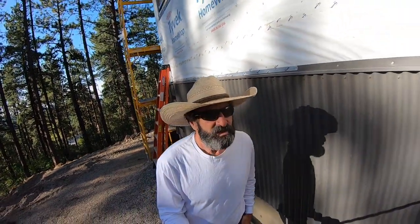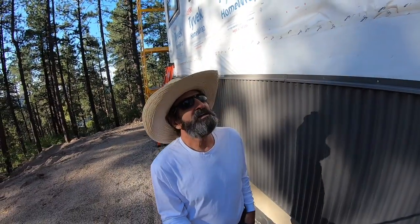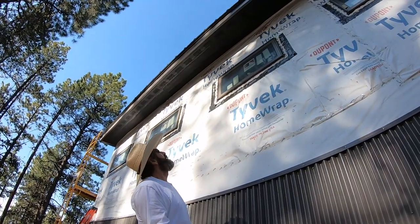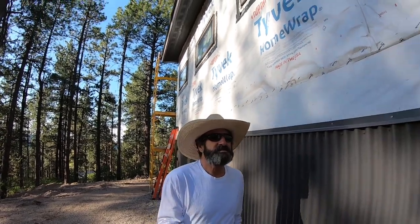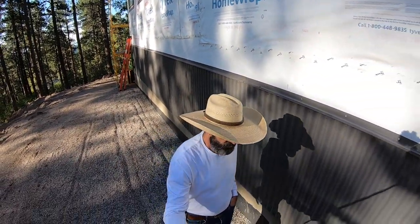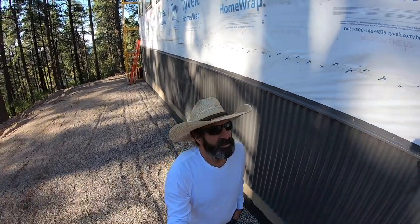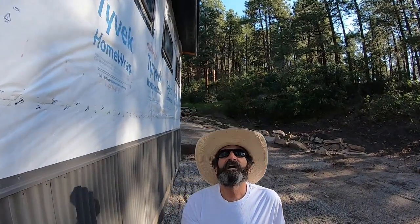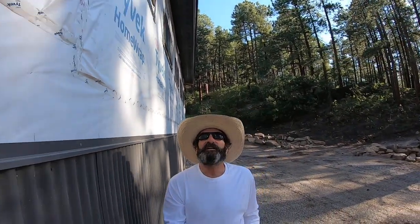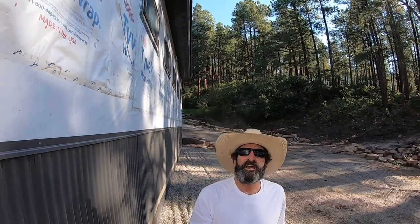Welcome to Outlaw Woodworking. Today I'm going to show you how I installed this soffit — you can see right up here. They're 16-foot long pieces, 21 inches wide. I'm going to show you how I installed all this soffit by myself. This video is for entertainment purposes only, but you can do something like that by yourself. Let me show you how I did it.